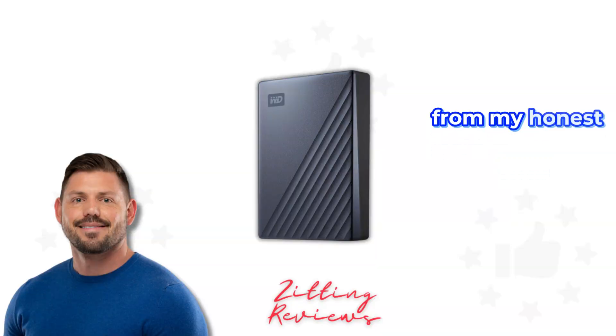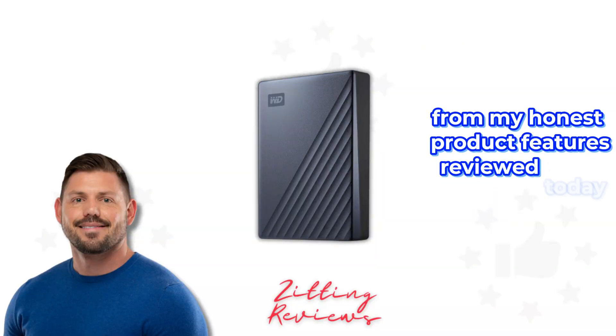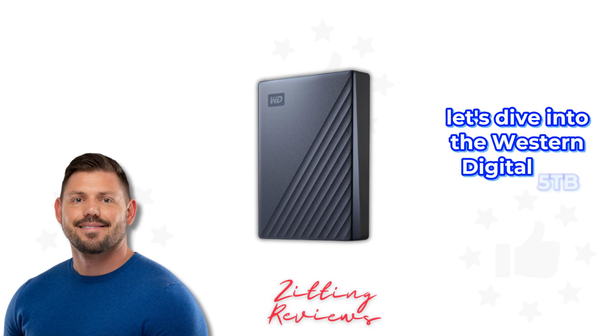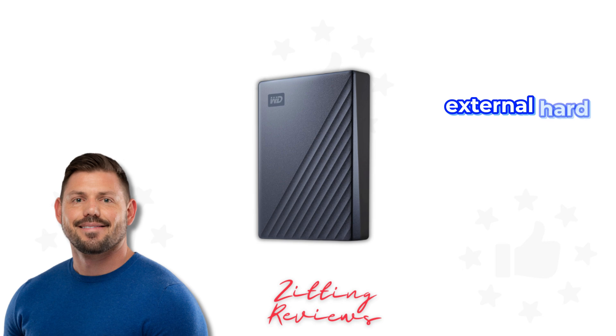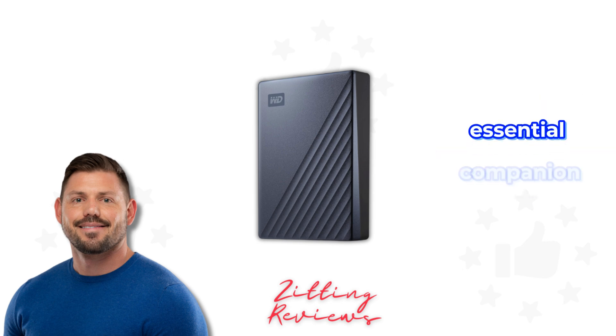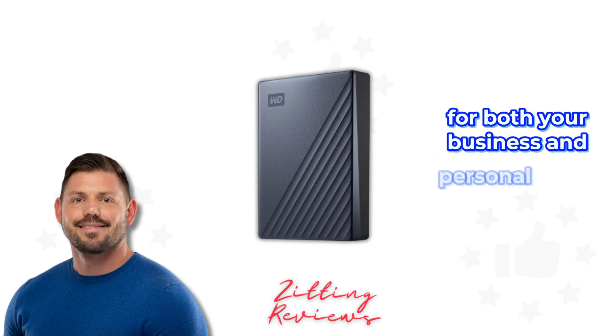Hey guys, Joshua here from My Honest Product Features Reviewed. Today let's dive into the Western Digital 5TB My Passport Ultra, a stylish portable external hard drive that promises to be an essential companion for both your business and personal needs.